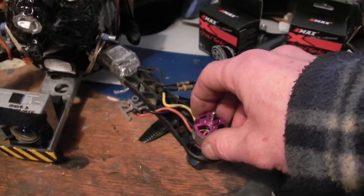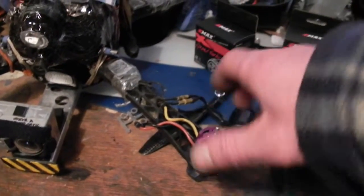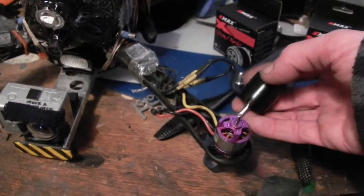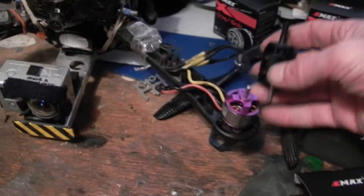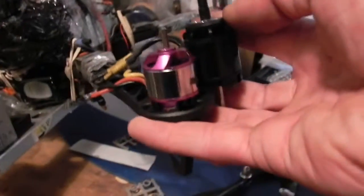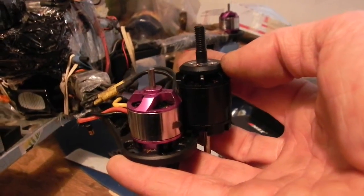The RC Timer is about 65 grams. Then when you put on the prop adapter and stuff it gets up to about 70. So these are much larger motors, but they're really not considerably heavier. They're probably one-third larger than the RC Timer motors, and when they're side by side you can see the stator size is about one-third more.